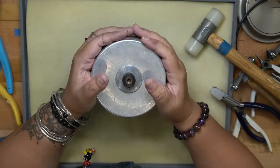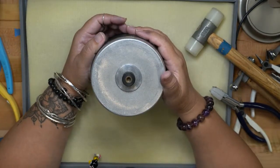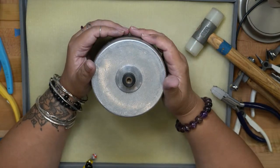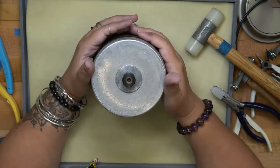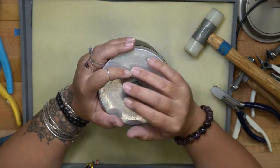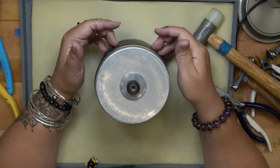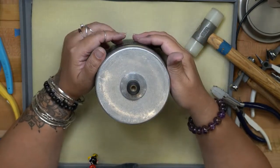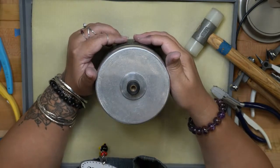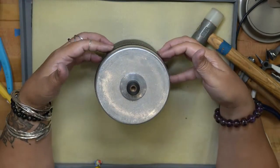This tumbler can also be used to polish rocks — it's actually marketed as a rock polisher a lot of the time. You just won't use the steel shot; you'll use a totally different media to tumble rocks, but it's the same equipment with different stuff inside the barrel.